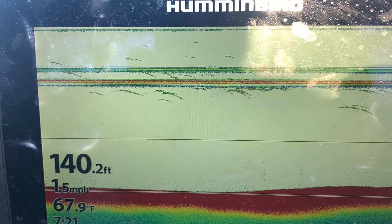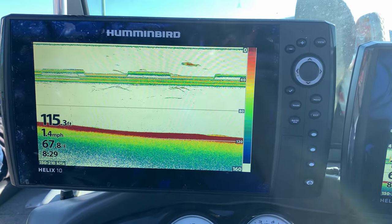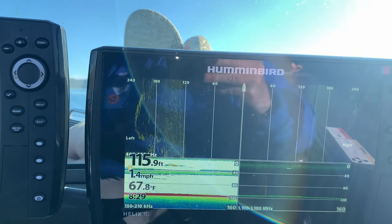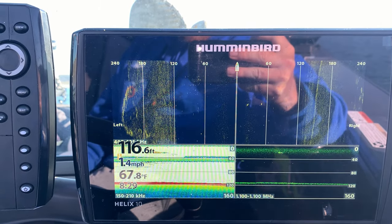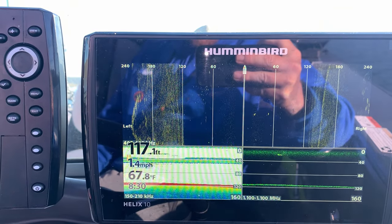I'm going to talk a little bit about electronics and what you want to look for when you're kokanee fishing. On my right, the top screen is side imaging, and then my bottom left and right is just a standard sonar, and the right is down imaging.